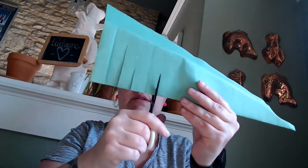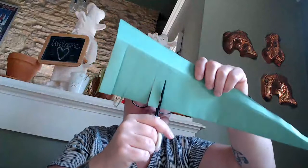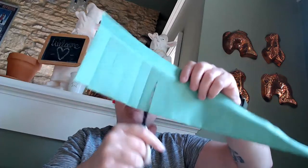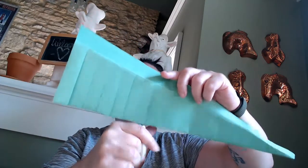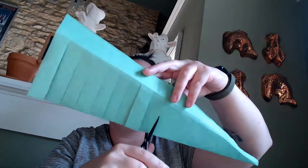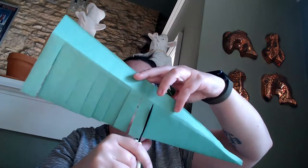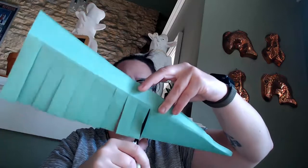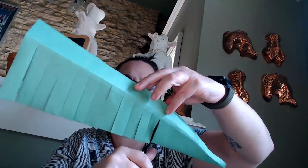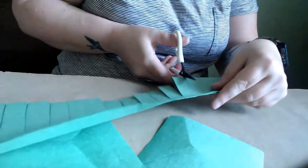We're just snip, snip, snipping, and if you take a look at my snipping, I'm not going all the way to the top — that's so important. I'm stopping and I'm leaving that lane at the bottom so that we can construct the body of our iguana. It starts to get floppy, so I'm holding mine up so it's easy for you to see on the computer screen, but you're going to have your most success by laying this on the table in front of you. I can show you what my table looks like and you just snip.